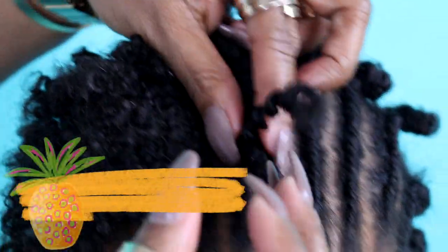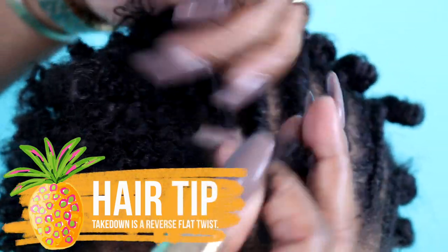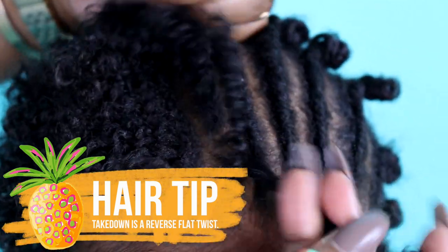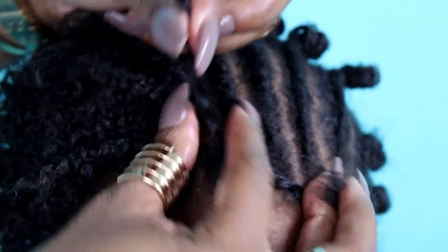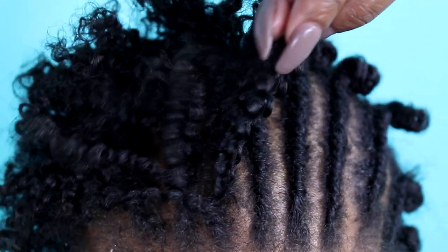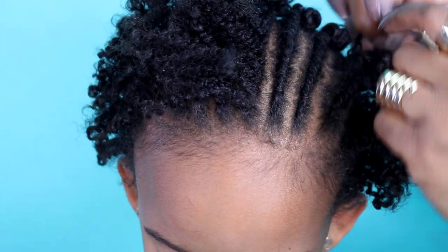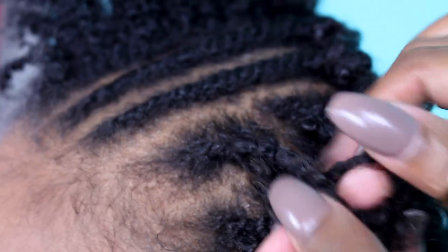My mommy said when you take down your twist, do it in reverse, like a backwards twist. Be gentle so you don't mess up the twist.